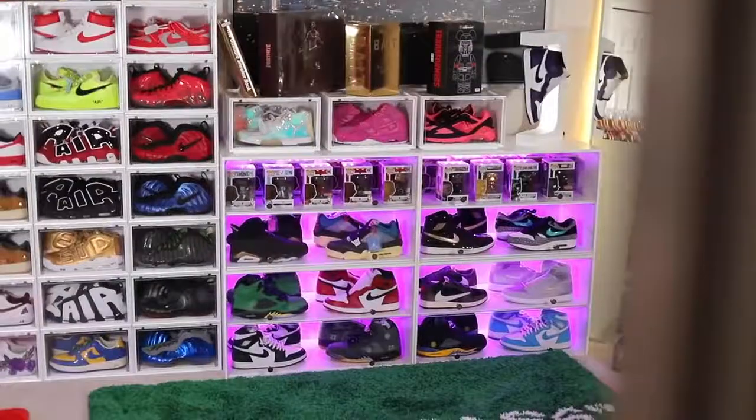As you guys know, I have been trying to build out my sneaker room and my office, and I got two different levitating shoe displays here. In the middle today I got a black version and a white version to match with each of the rooms. So let's see what these things look like, put them to the test, and see if it's actually worth the money.